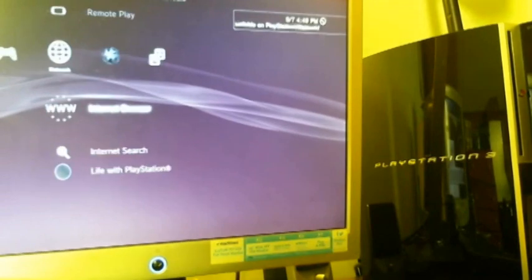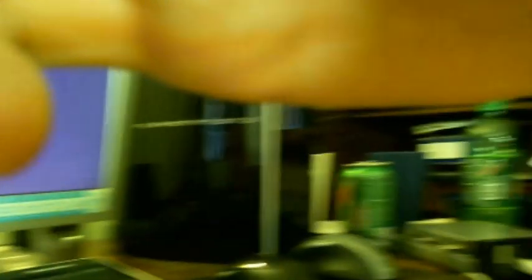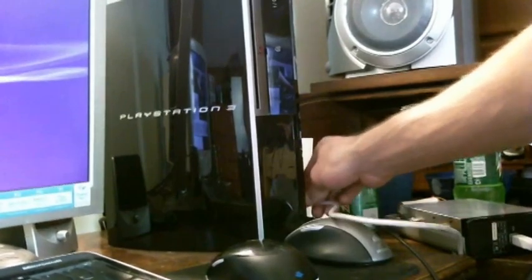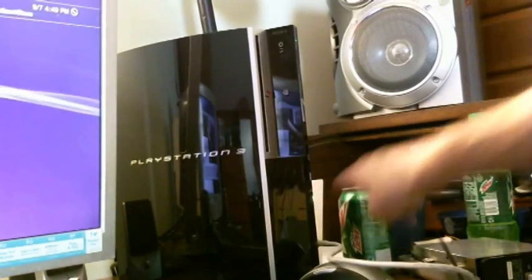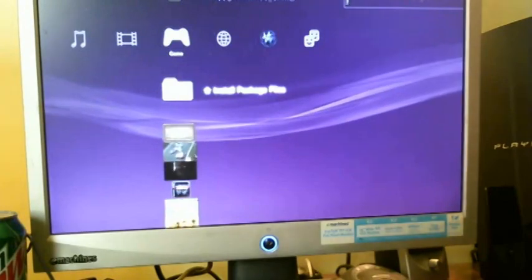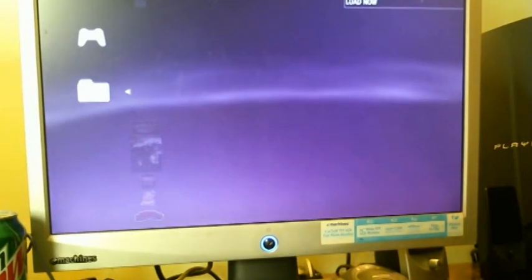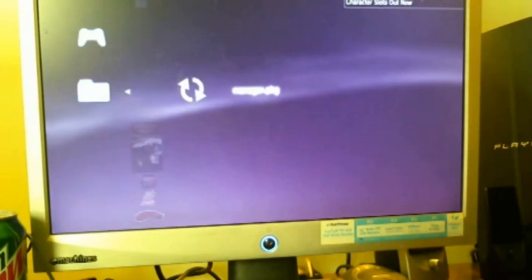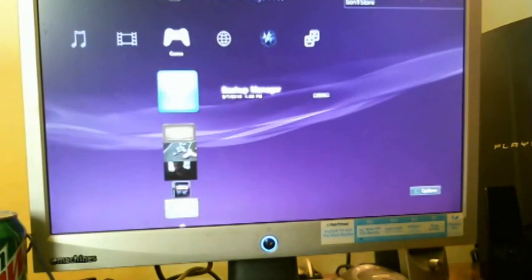Just make sure you don't sign into the PlayStation Network. I'm going to go ahead and install backup manager really quick to show you how. I have backup manager on the external hard drive, so I'll plug it in. You don't need the calculator anymore, so go ahead and exit the app. Go over to install package files, turn on your external drive — there's the manager. Hit X and it'll install it. Backup manager — simple as that.